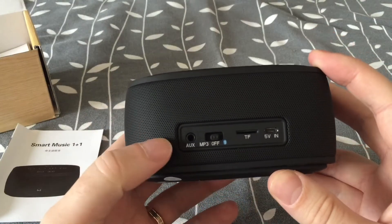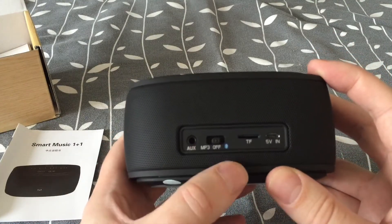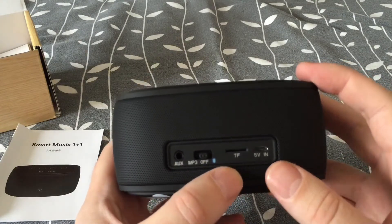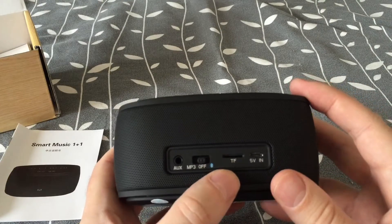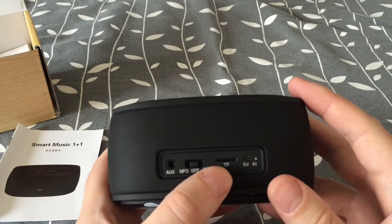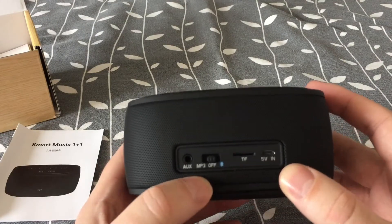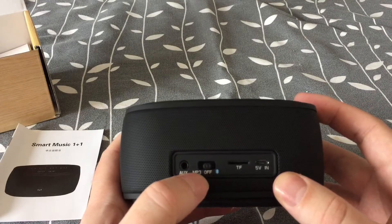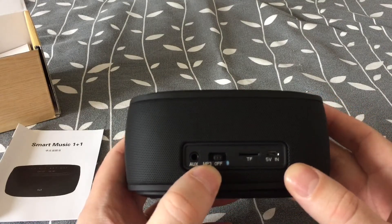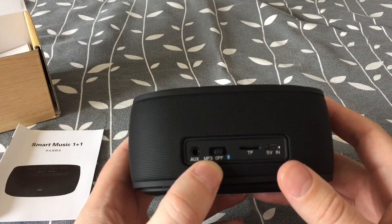On the back we have an AUX audio jack, power on/off, and the micro USB port. And I think there is a memory card slot of some kind, so we can have it in an MP3 mode to listen to tracks from the memory card. That's nice.